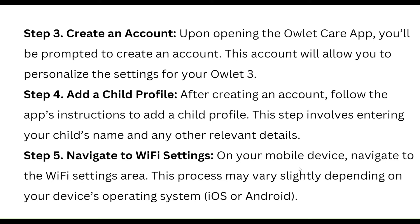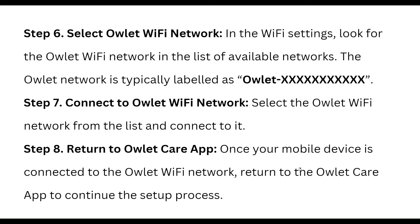Next, navigate to the Wi-Fi settings on your mobile device. This process may vary slightly depending on your device's operating system. In the Wi-Fi settings, look for the OLED Wi-Fi network in the list of available networks. The OLED network is typically labeled as 'OLED-XXX'.